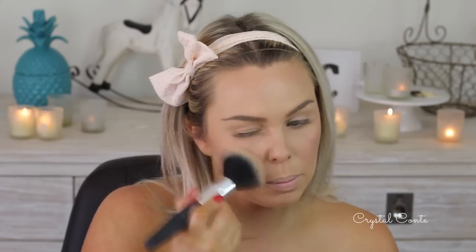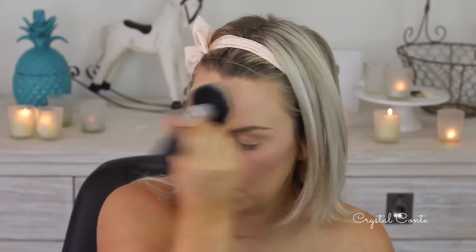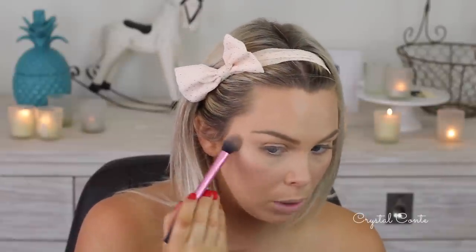For blush I'm using a very basic natural one — the Essence Silky Touch Blush in Natural Beauty, very neutral. I'm going to blend all that in together with my powder brush. For highlight today I'm using MAC Soft and Gentle, a mineralised skin finish, on the Real Techniques setting brush. I find it works best on this brush — I used to use a fan brush and it came out too chunky. You can see how the light just hits that part there.